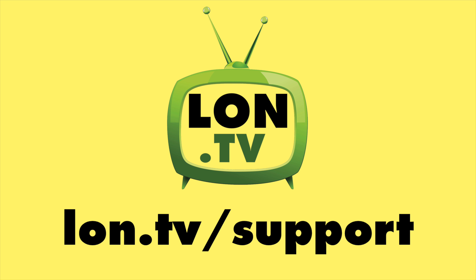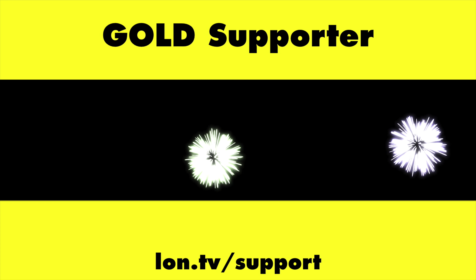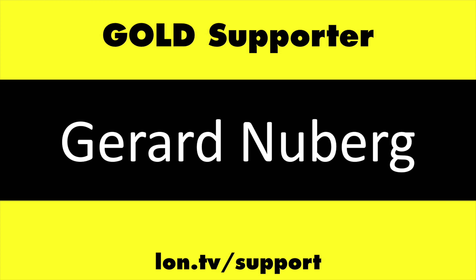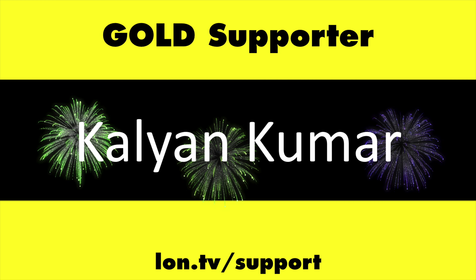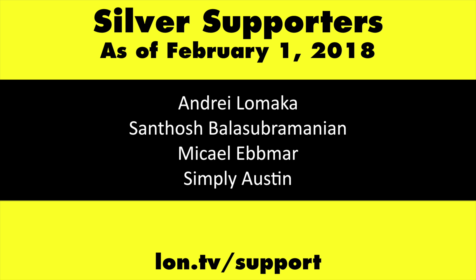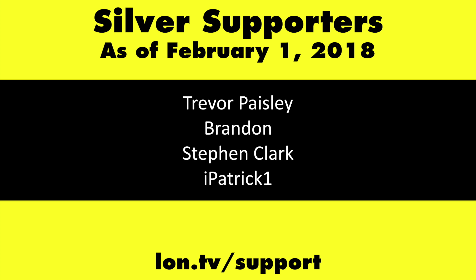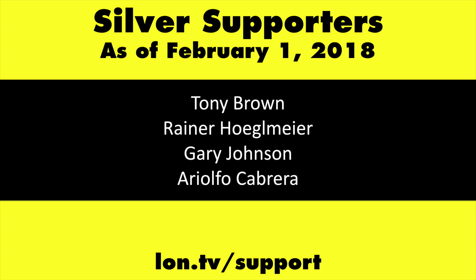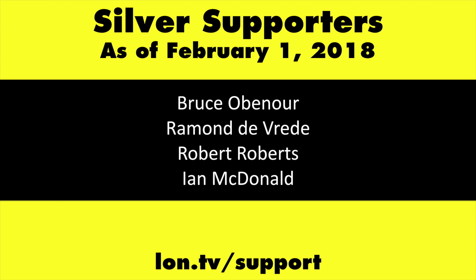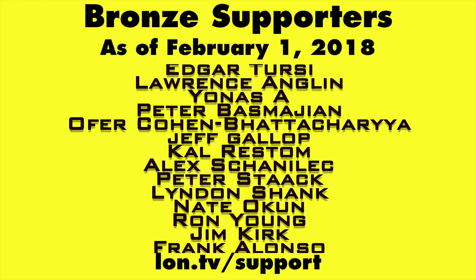Pretty cool stuff. This channel is brought to you by the Lon.TV supporters, including gold-level supporters of the Black Eyed and Blues Music Hour podcast: Chris Allegretta, Gerard Newberg, and Kalyan Kumar. If you want to help the channel, you can by contributing as little as a dollar a month. Head over to lon.tv/support to learn more.